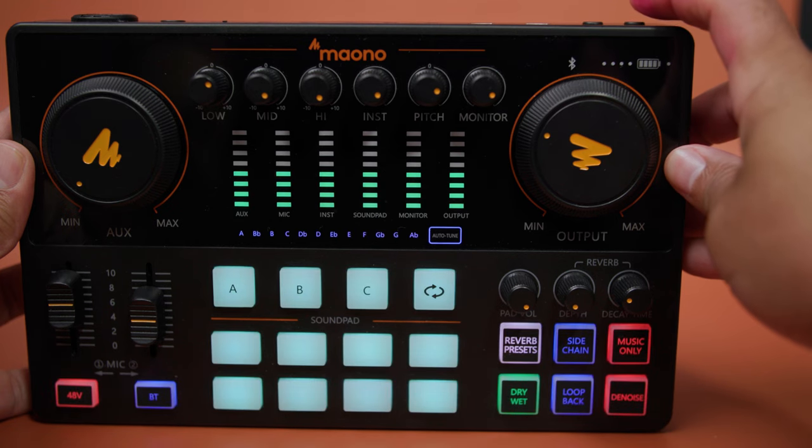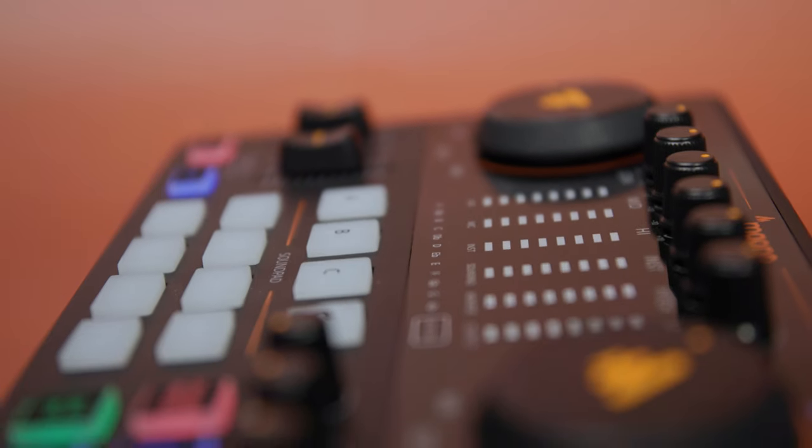It seems like today everyone's trying to get into content creation or even start their own podcast. The good news is anyone can. The thing is you got to think about your equipment — do you go expensive, medium, or super cheap? Well, Mayanoil brings in their Mayanoil Caster E2 single mic bundle with great sound, plenty of options, and some good flexibility. But is it right for you? We're going to find out right now, up next.